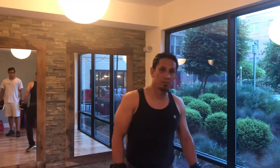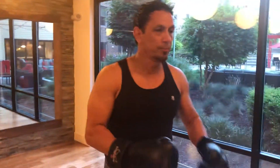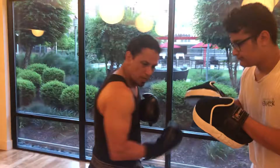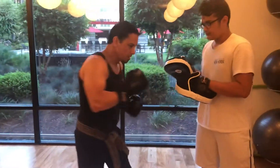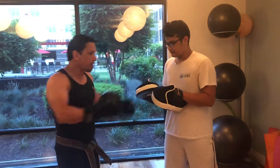Aussie Fitness — we're gonna work on a combination of boxing. We start from the uppercut, uppercut, then hook, uppercut. Always put your hands up. The uppercut always comes from inside — don't come out from here, always from inside.